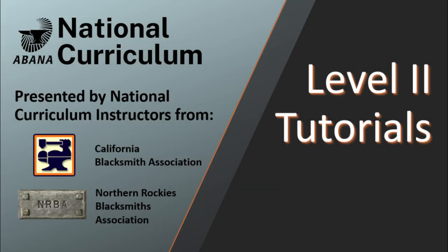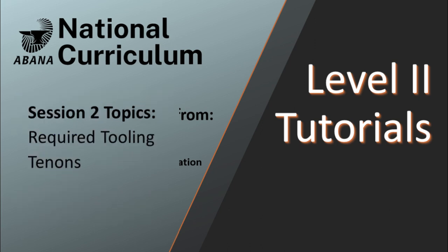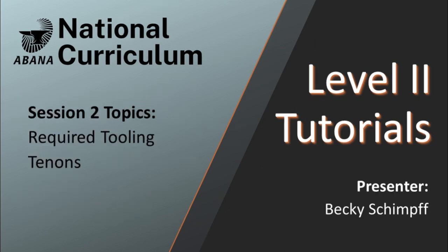Welcome back to the Level 2 National Curriculum Tutorials. Session 2 covers mortise and tenons. Your instructor for this session is Becky Schimpf.